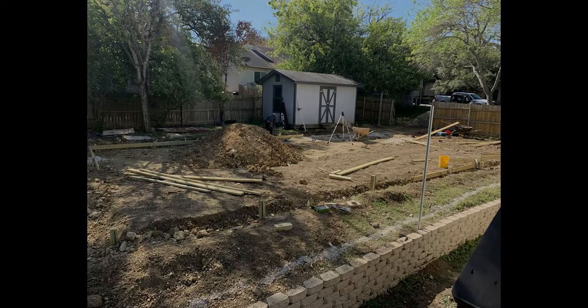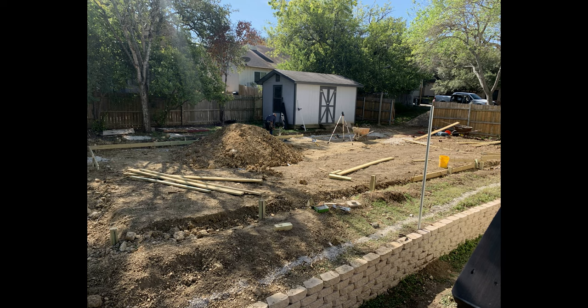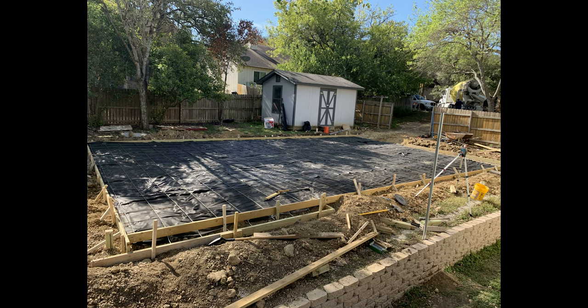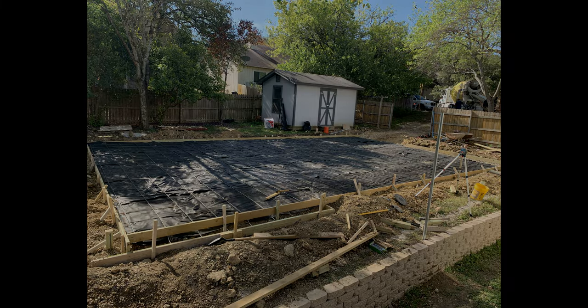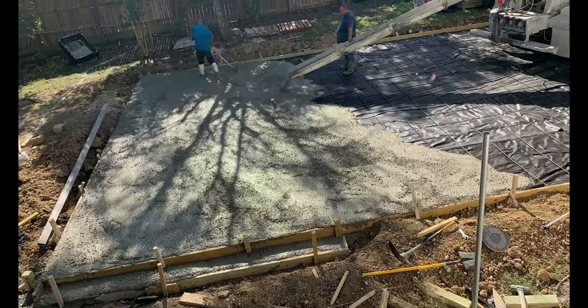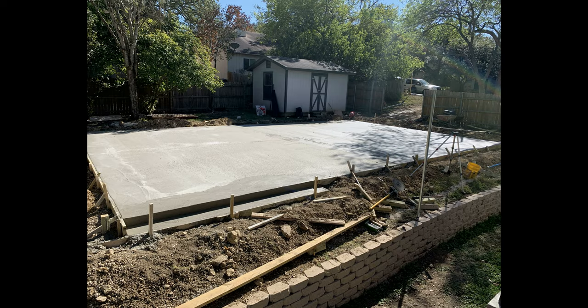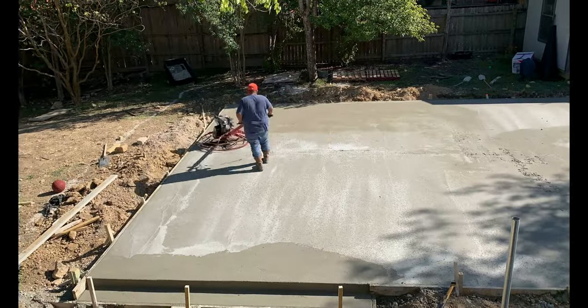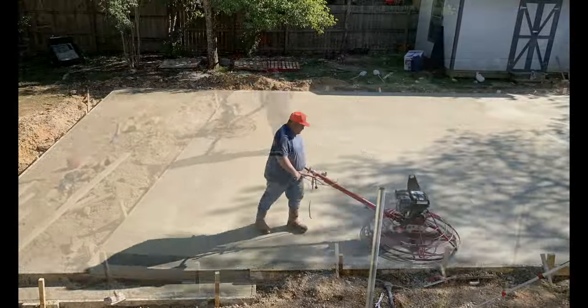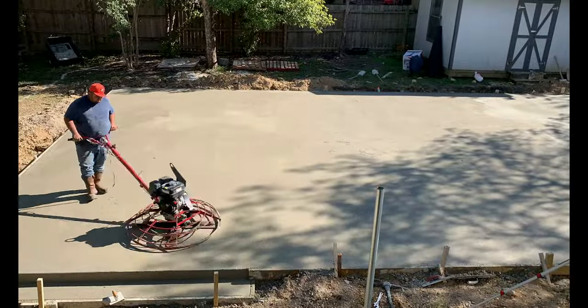So I linked up with Juan over at Tiger's Concrete Company. They came out, said my frame was garbage, and dismantled it. They didn't even like my dirt, so they brought their own. Then Juan and his colleague got to work.